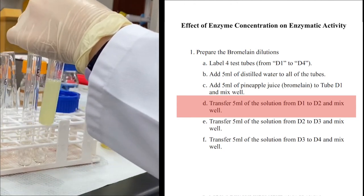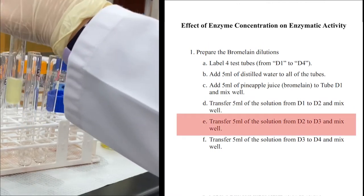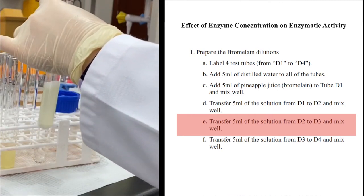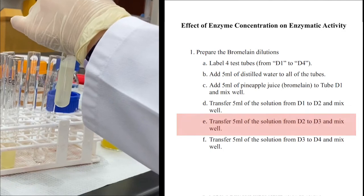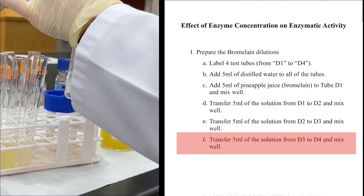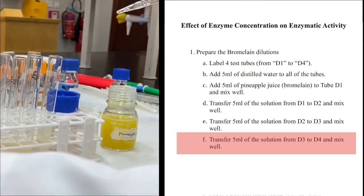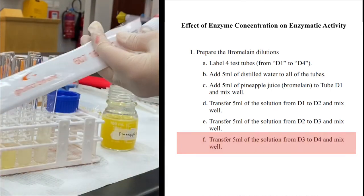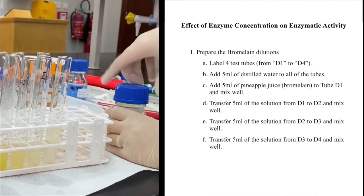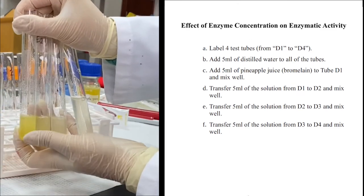The total dilution in the second tube becomes 1/4. Then I take 5 ml of this diluted tube to the third tube — this is dilution 1/8. And continuing the same process, the fourth tube reaches dilution 1/16. At this step I have only prepared different dilutions of the enzyme; I have not started the experiment yet. The different colors of each dilution are clearly visible.